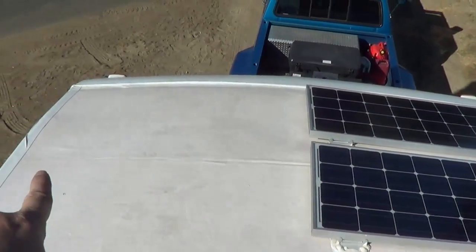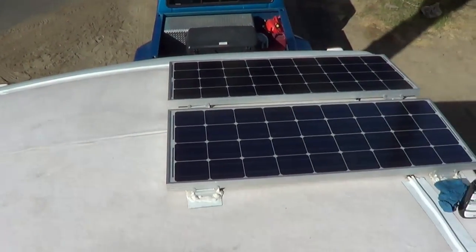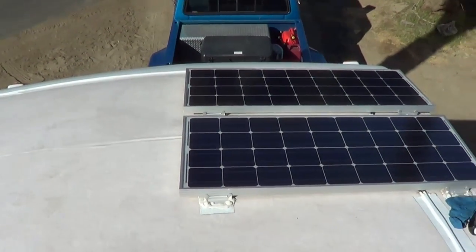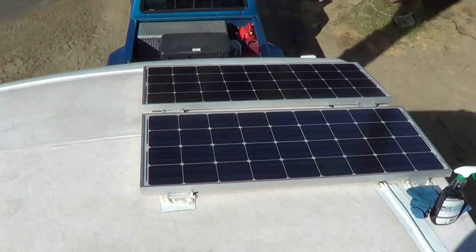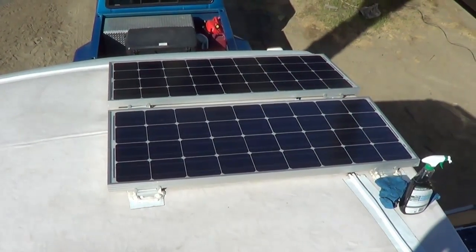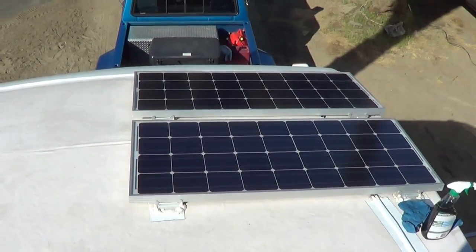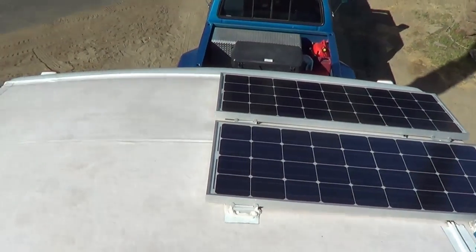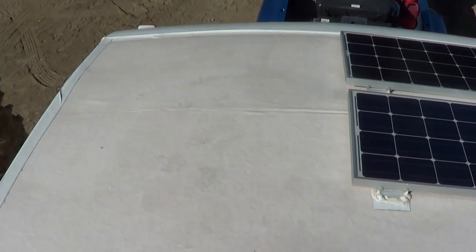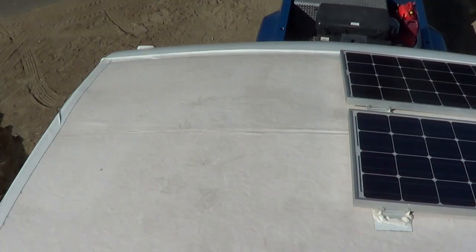Up on the roof, there's my previous install. I'm going to put the new panels on this side so I'll have four panels right on the front of the fifth wheel. I like to point the fifth wheel into the sun when I'm boondocking, so this will be pointed into the midday sun for maximum solar. It also turns out that's the best way to keep the rig cool — pointing the front end into the midday sun.